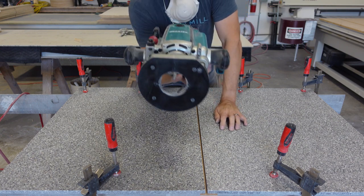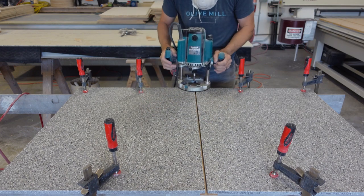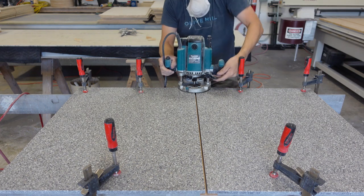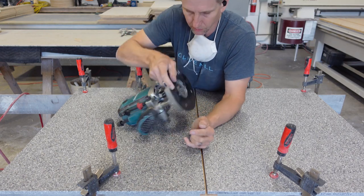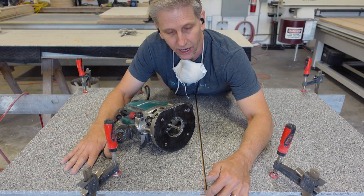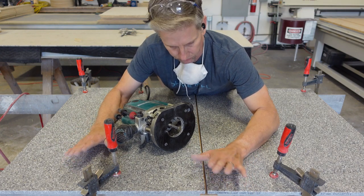Now I'm going to take this plunge router with the 3/8 single flute bit in it and I'm going to adjust the height of the bit. I like to set the height of the router bit — the bottom of it — to right in the middle of the piece of door skin. That way it doesn't cut the stretchers that I'm using to support my material, and I want to make sure that it cuts all the way through so that I don't have to sand anything on the bottom and the seam will be done.